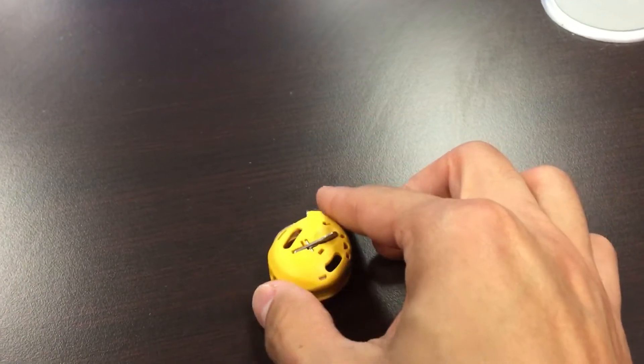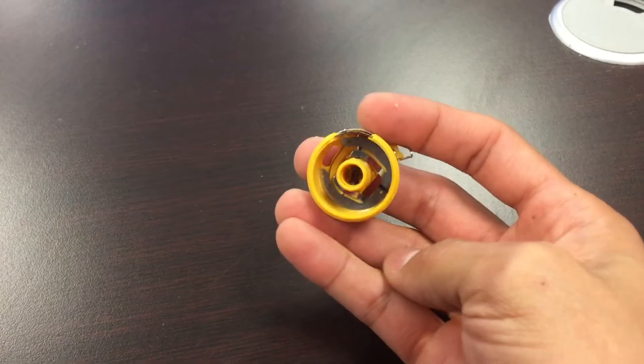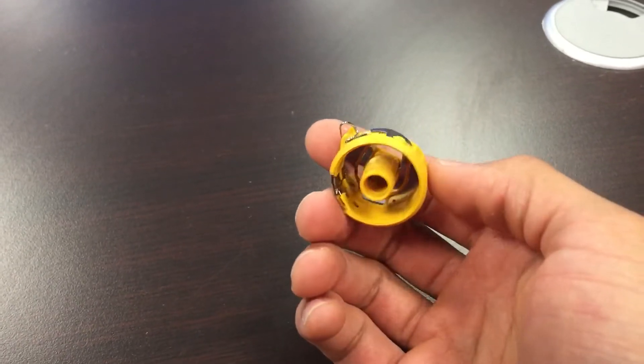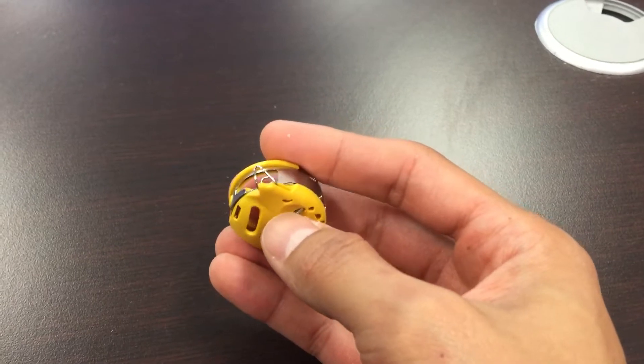This bobbin case is designed for machine embroidery and for free motion quilting. What makes it different from your black bobbin case that comes with your machine is the gold bobbin case is designed for higher bobbin tension.